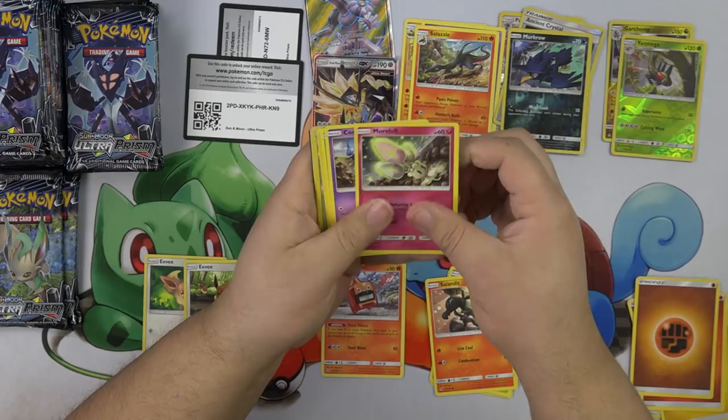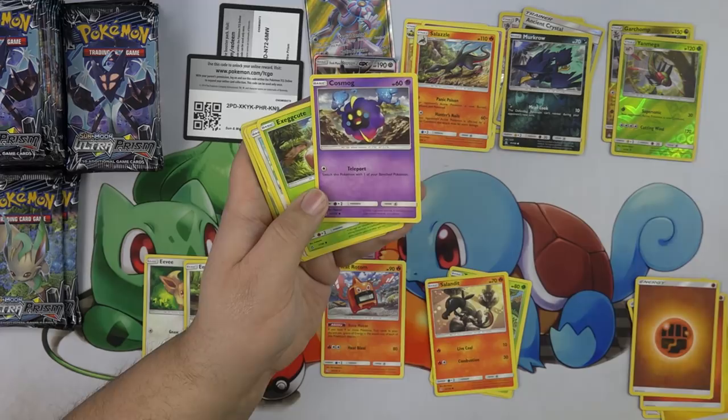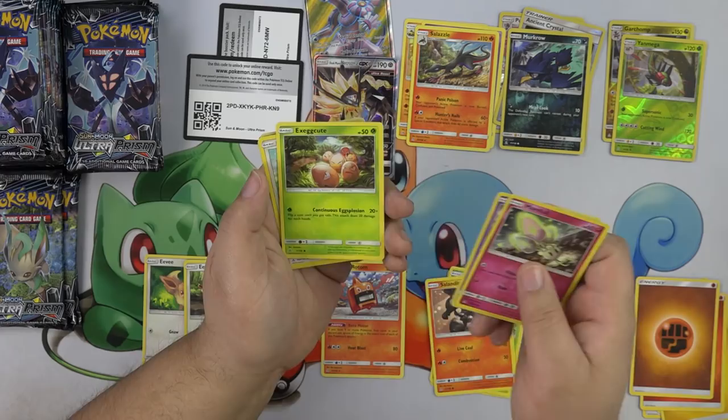Look at that Cosmog! I'm pretty sure this is a reprint — all of them have the teleport ability. But the art — he's like running from the mountains, something scared him.